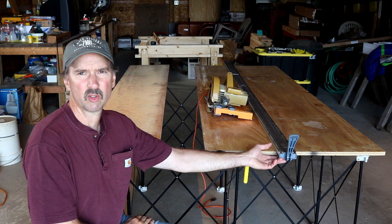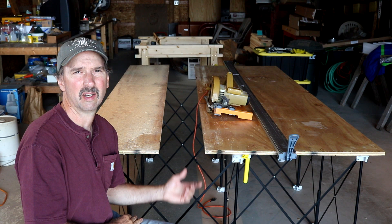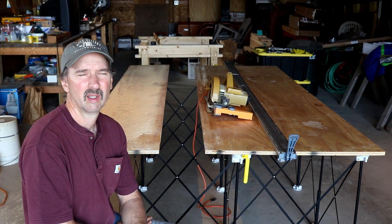And now for my closing thoughts on this Borough system. The Borough straight edge along with the saw plate to put on your existing circular saw — it works better than I thought it would. My expectation was that if I could rip some panels, some plywood, sheet goods, within a sixteenth of an inch, I'd be pretty happy. This one — the last cut was dead on. There's no deflection whatsoever.